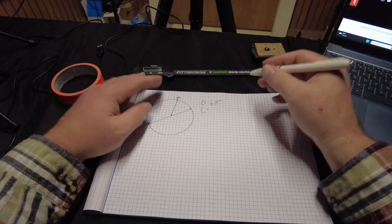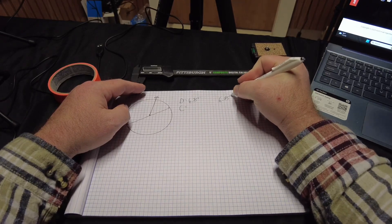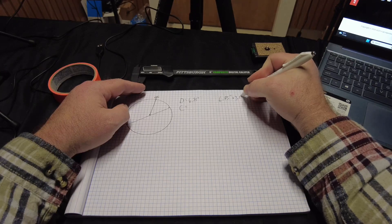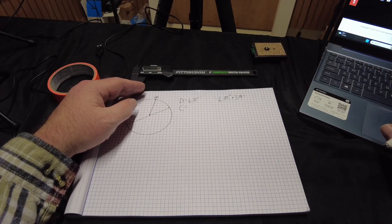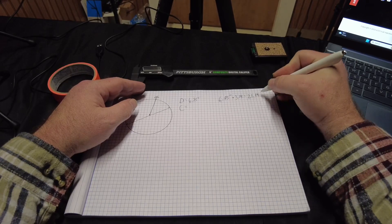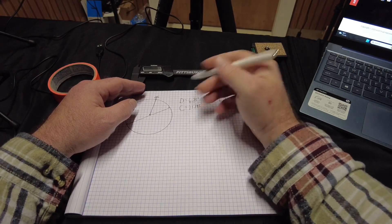Then we do a bit of math and figure out the circumference. So that is 6.75 inches times pi — apple pie or pecan pie, not a big deal. Let me calculate that real quick — 6.75 times 3.14. Our circumference comes out to 21.195.